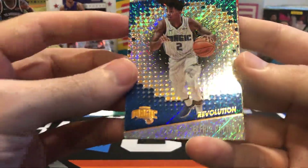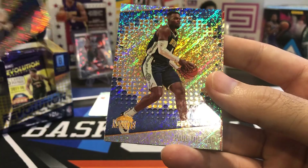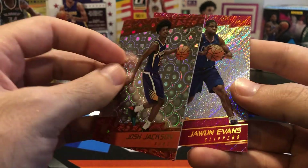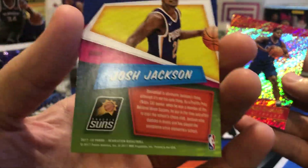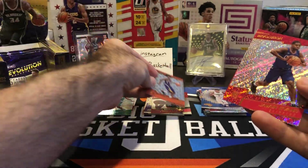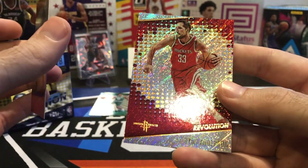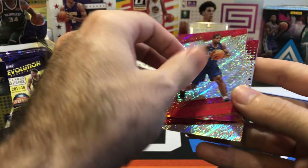Don't think we got an auto in here. Alfred Payton, Paul Millsap, Josh Jackson — this is the Groove parallel, not numbered. Another rookie, Juwan Evans, and a Ryan Anderson. Both base.